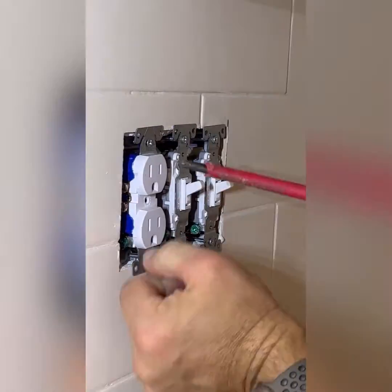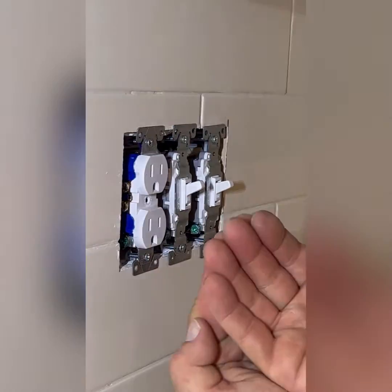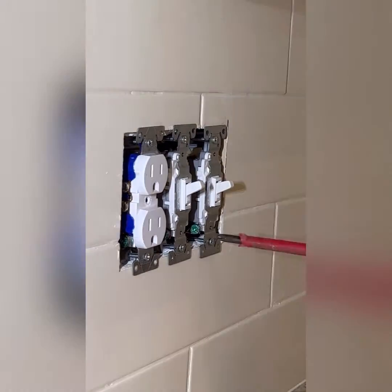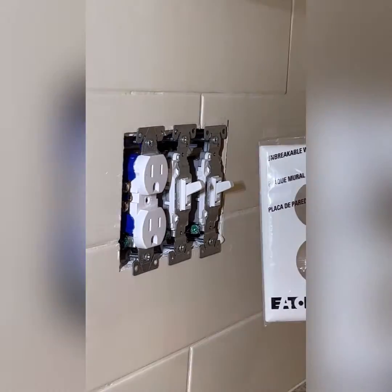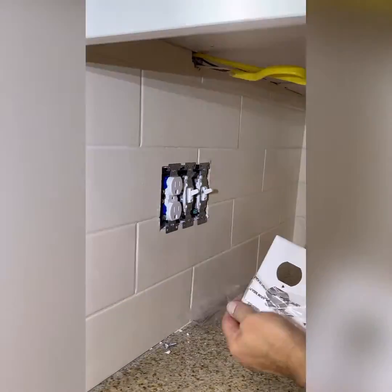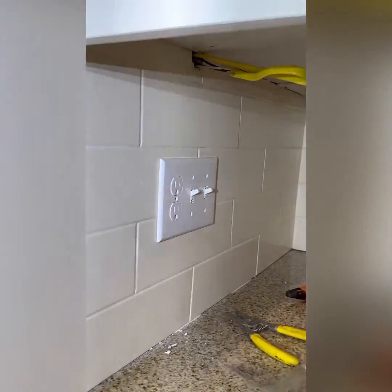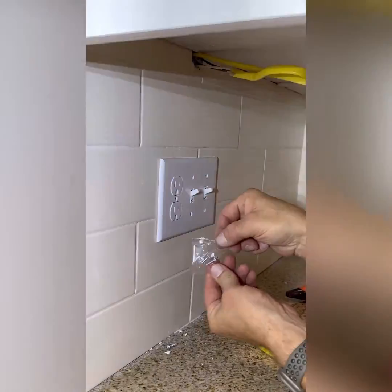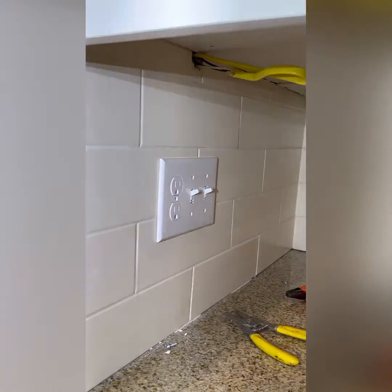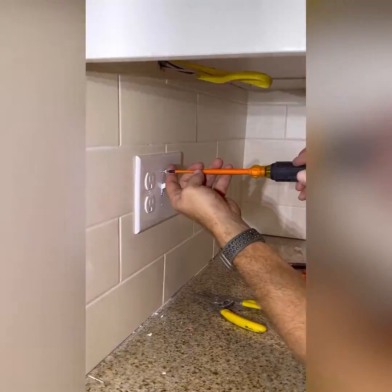You want the switches and receptacles tight to the wall, keeping the box sucked up against it, but leave a tiny bit of wiggle room — back off maybe a 32nd of an inch, just one thread — so you can line everything up with the cover plate screw holes. Then take the cover plate, place it over the top, give it a little wiggle, and it pops on and lines right up. Finally, take the small cover plate screws provided — in the same color as the cover plate — and use a flat tip screwdriver to put each screw in place.